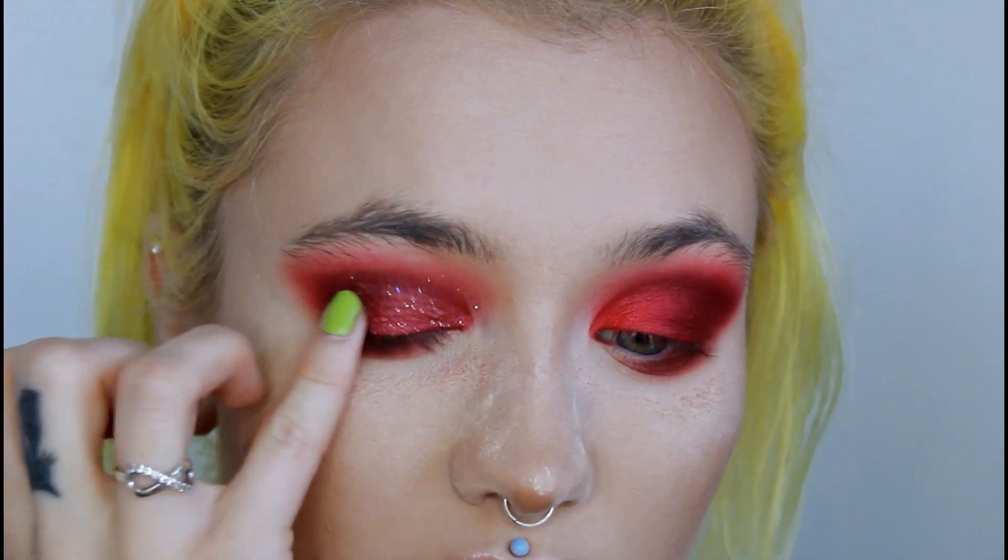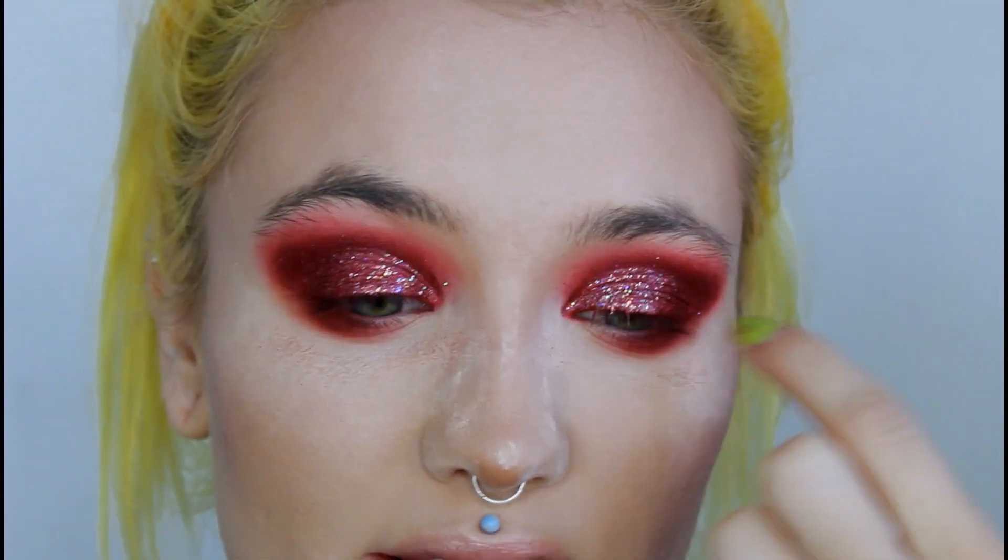Don't be afraid to take it into the outer corner because that as well looks super pretty. Basically we lost that red that we had in the inner corner area, so you probably could just skip that step. Or maybe I just made this a 2-in-1 tutorial — that's a look on its own. But this is also a look.